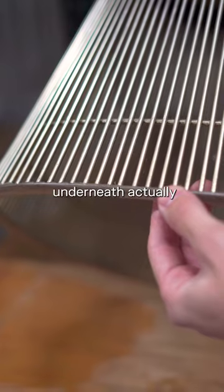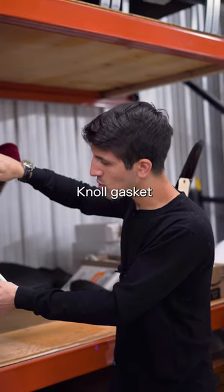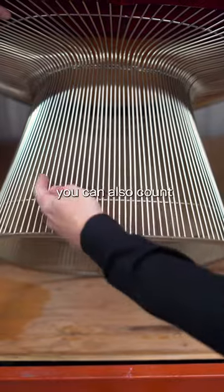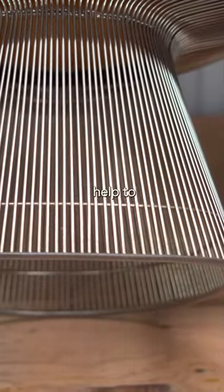This little gasket underneath actually is a great sign for authenticity because it's a quasi-proprietary Knoll gasket that's found on these Platner chairs. And if you've got time on your hands, you can also count the number of steel wires that are used to put the chair together. That can also help to authenticate it.